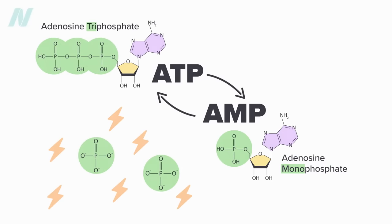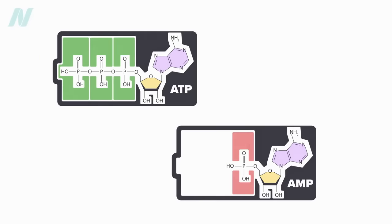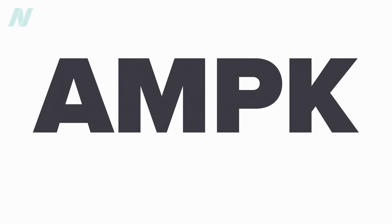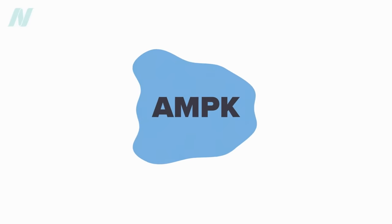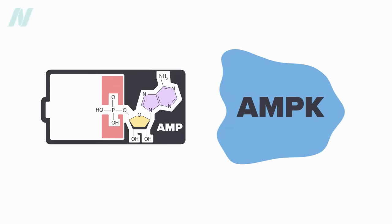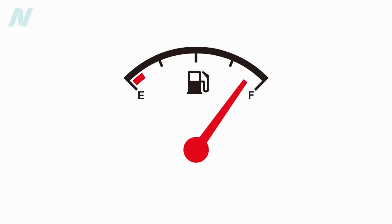In this way, every cell in our bodies, and in every living thing, is like a little rechargeable battery. AMP molecules are charged up with phosphates to ATP using sunlight or food, and then drained back down to AMP to do the cell's work. This brings us to AMPK, or AMP-activated protein kinase. A kinase is a type of enzyme. The buildup of AMP means the rechargeable battery is running low.